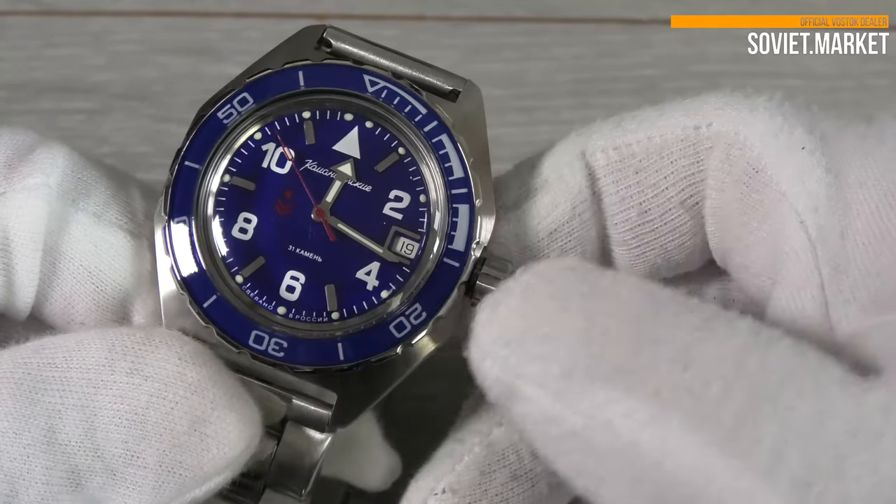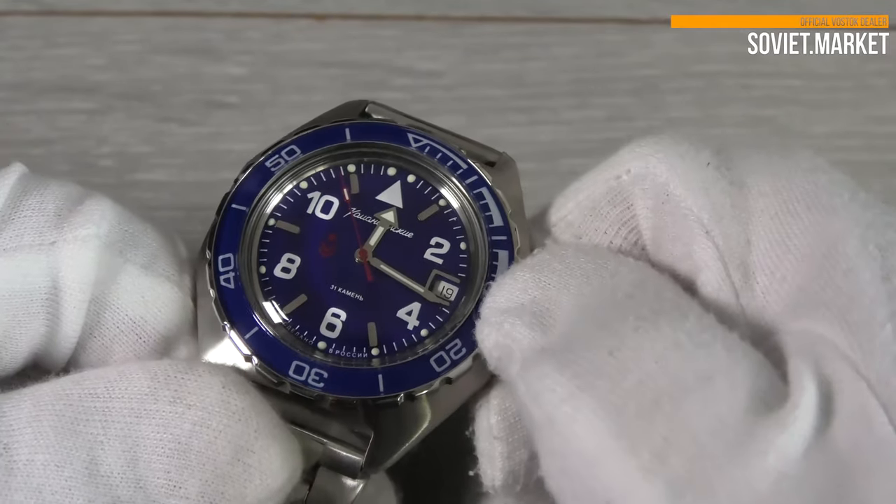Set the time in this position. Remember to screw the crown down after you've finished.